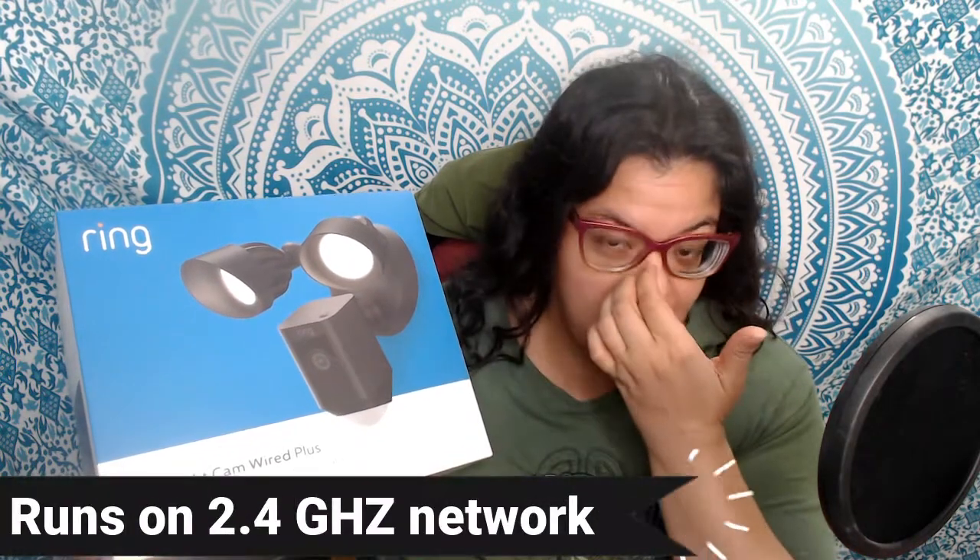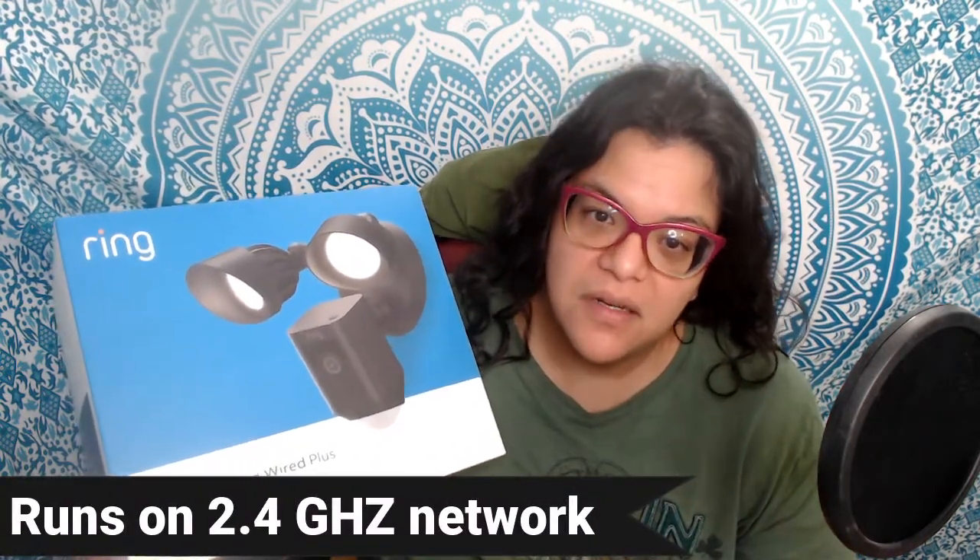The Ring app is pretty easy to set up. When you connect the Ring Flood Cam you have to scan the back of the camera because it has a QR code, and it walks you through all the prompts. Just make sure you're connecting to the right network - I kept connecting to the wrong one so it kept saying it couldn't find it. Setup is pretty simple - it runs on a 2.4 gigahertz WiFi signal.